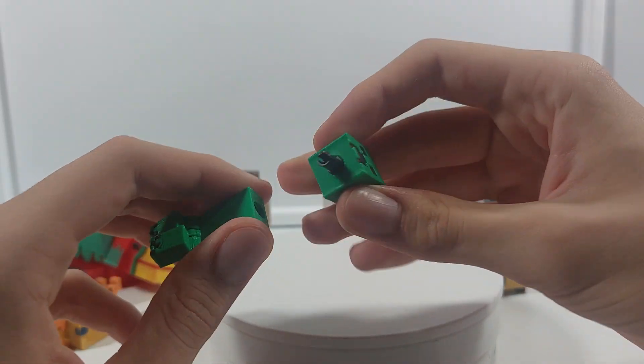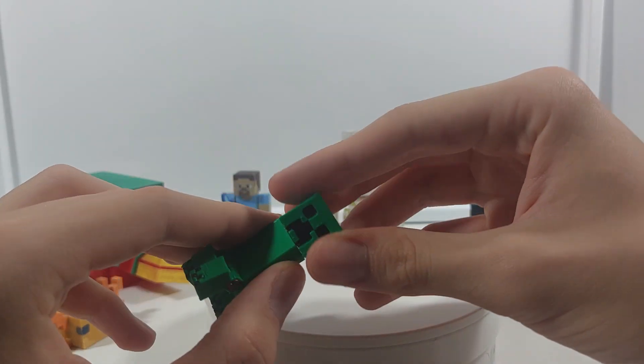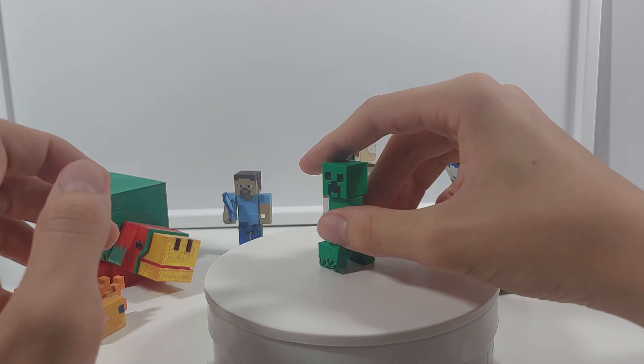For the head I used the same Lego pin design as the other models and I think it turned out quite well.